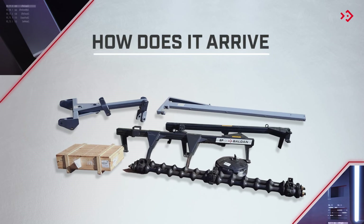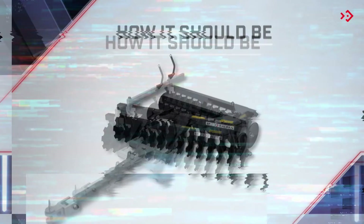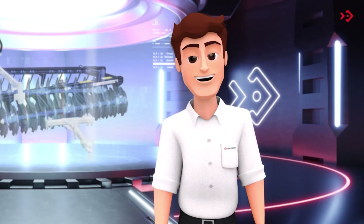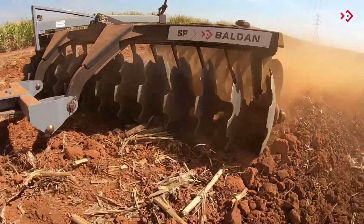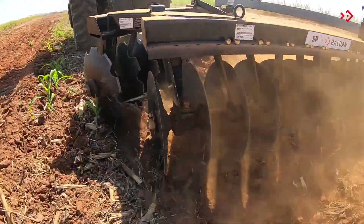All done! See how the harrow arrives and how it should look after you've completed the assembly. Let's see some possibilities of adjustments that the SP has. You can adjust the opening of the harrow, aiming at the ideal penetration of the discs according to the type of soil.